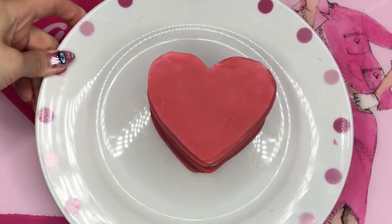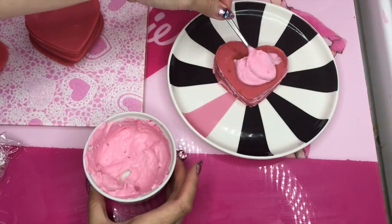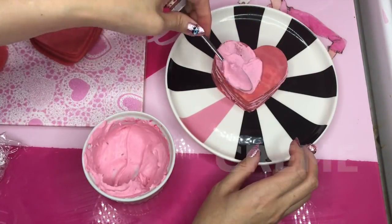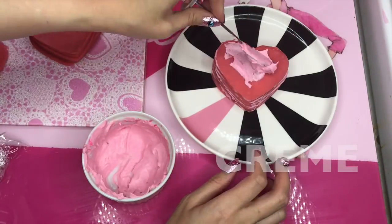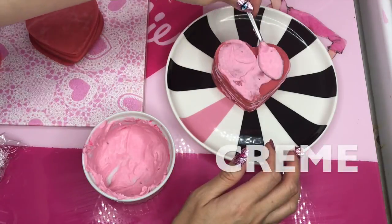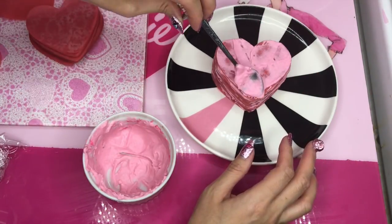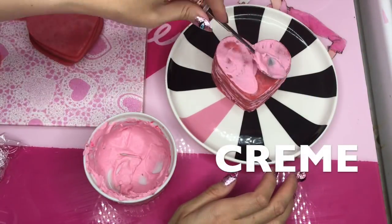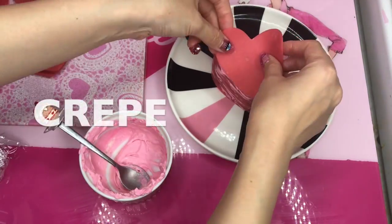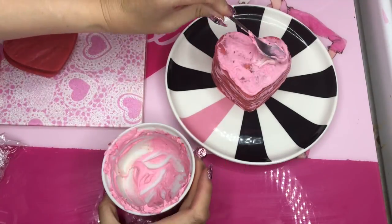So now I'm ready to put some cream. Put pink raspberry cream between each layer — put cream, put crepe, put more cream, and put another crepe. Do this over and over. Oh my god, I ended up with 20 layers of crepes total.